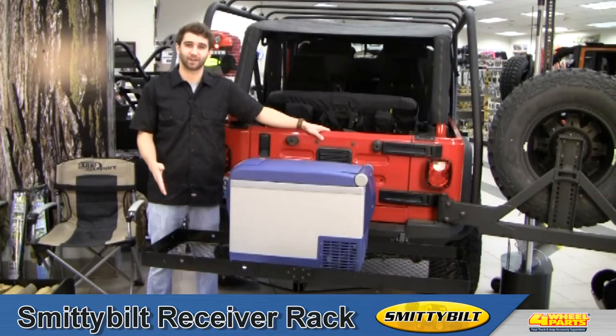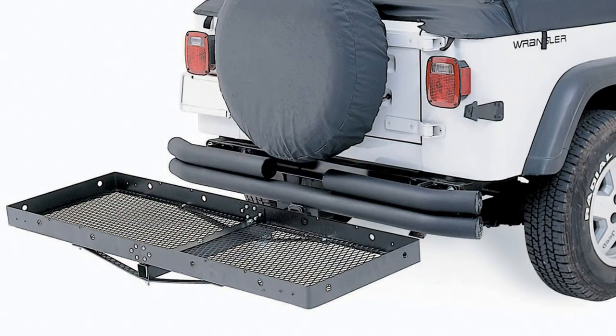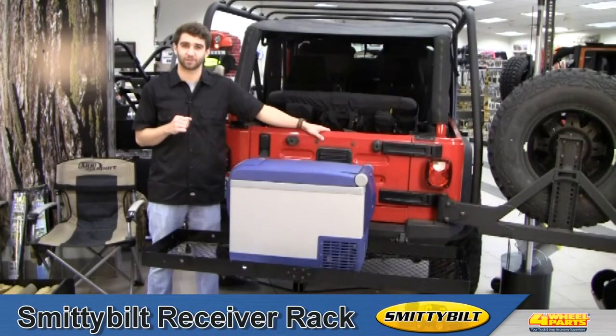Hi, this is Craig checking out the Smittybilt Receiver Rack, a must-have for all Jeep owners. The Receiver Rack is a great way to add cargo space to your Jeep. It installs in seconds on any vehicle with a 2-inch receiver hitch.